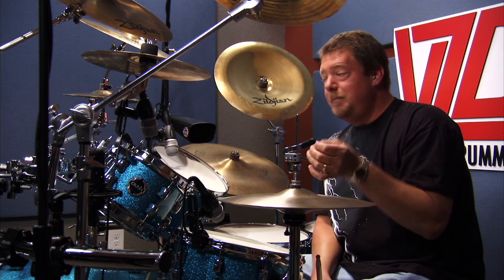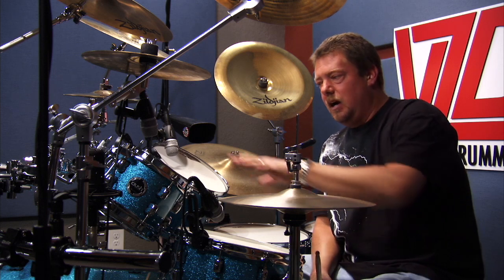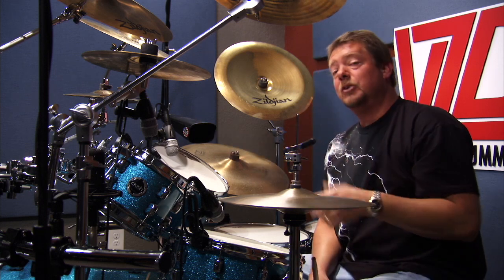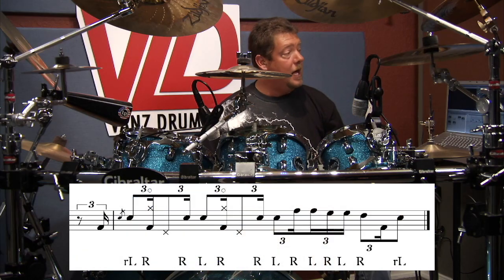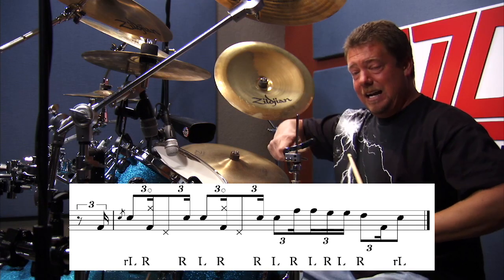Alright, so here we go. We're going to break this in two. Pretty basic fill between the hi-hat, snare, and the little tom roll, and it has a nice little groove to it. So basically we're going to start off with the bass drum, flam on the snare, and then we're going to hit the bass drum and hi-hat open.